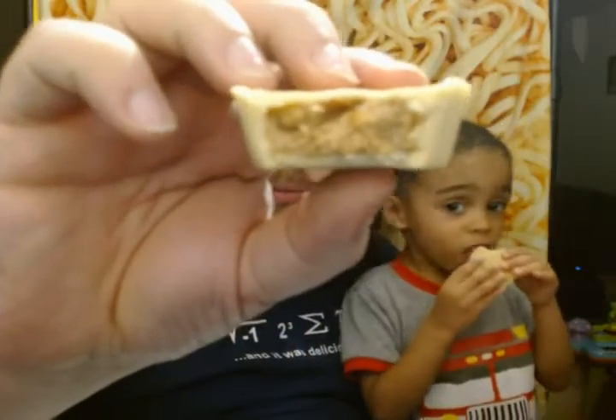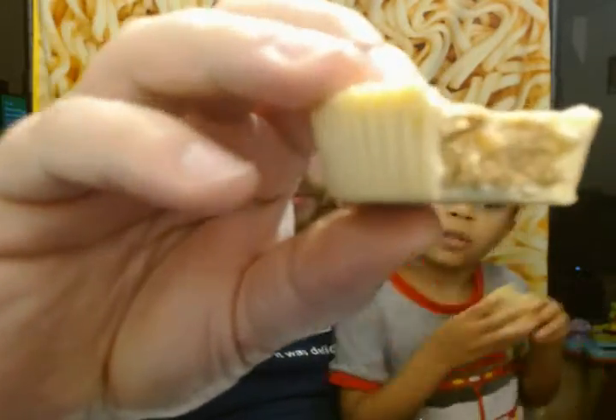You guys see the inside? There are some whole peanuts in there. The peanut butter cream has a slight butterscotchy smell and flavor to it — more on the smell.